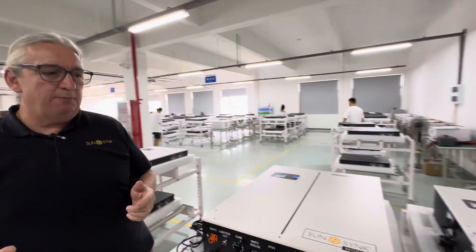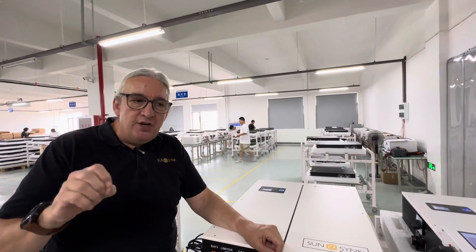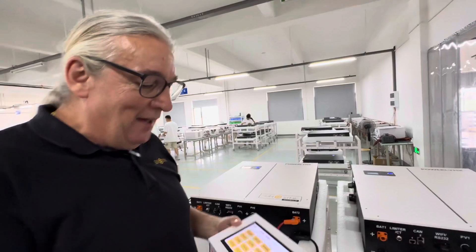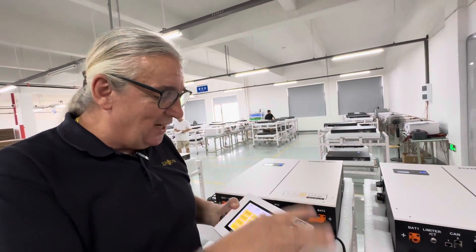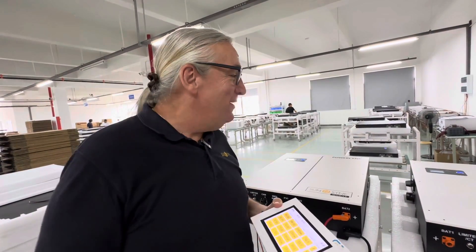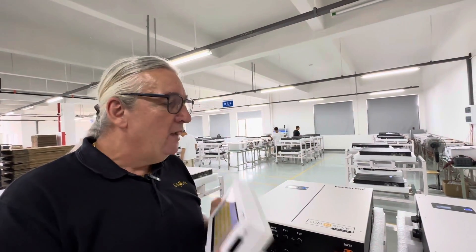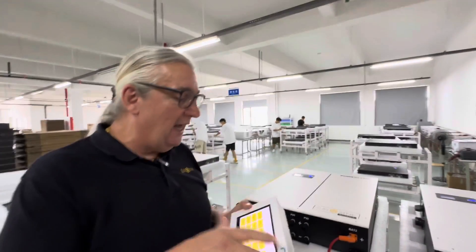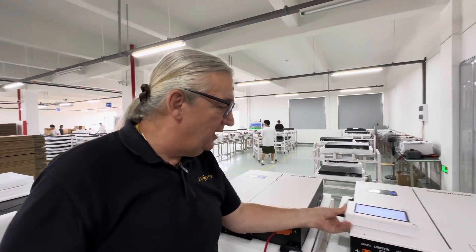It is extremely simple to program. I'll show you on a separate video about the programming, but it's really, really easy. This is something the factory have been using as a test kit. This is actually a large programmer — if you're like me and can't see the screen, we can use a big screen and memorize the settings. We call it the PowerLink or LifeLink tool, and the tool can actually help you program. If you're an installer, I think this is a real must — I absolutely love it.